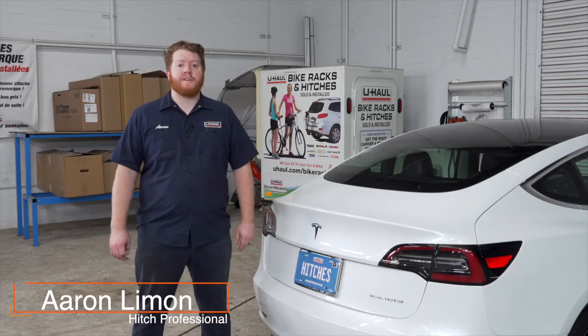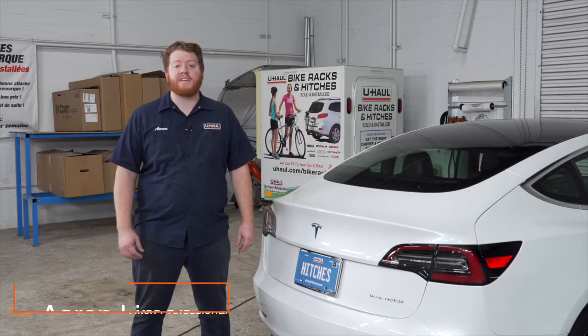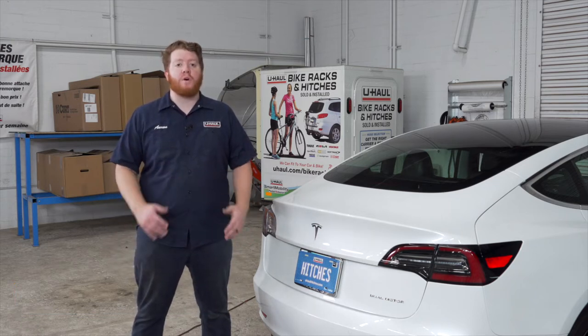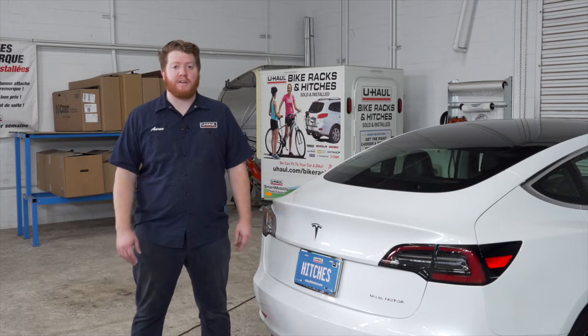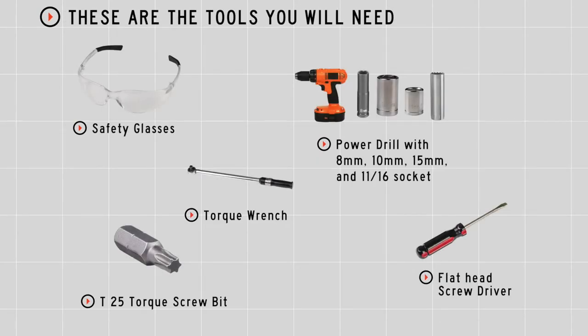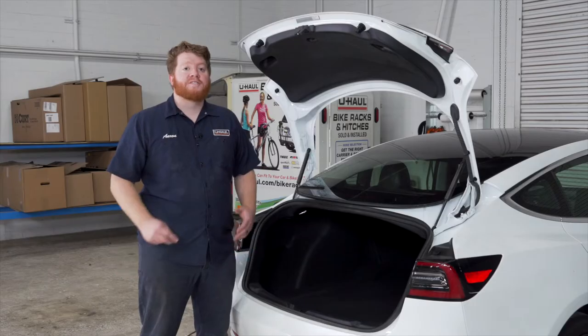Putting a trailer hitch on your Tesla Model 3 can take you to some really cool places like camping, biking, or even towing a U-Haul trailer just about anywhere in North America. Let's go ahead and break down that install. You'll need the tools seen here to complete this installation.